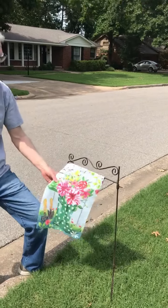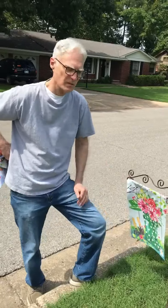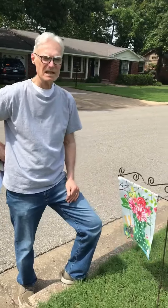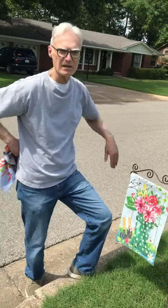Hey everyone. You ever wonder why it takes you 15 minutes to put these on, but it takes about two seconds in a very light breeze to just blow it off and send it on down the street?